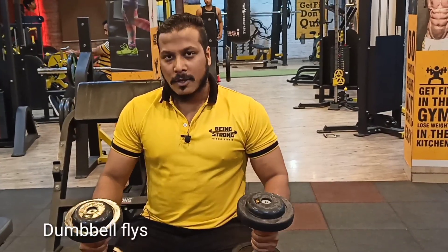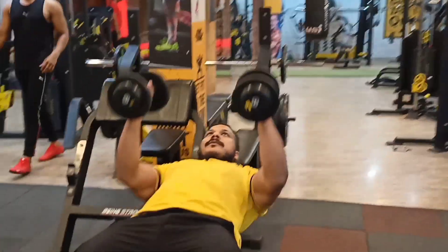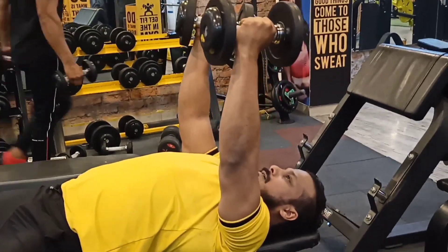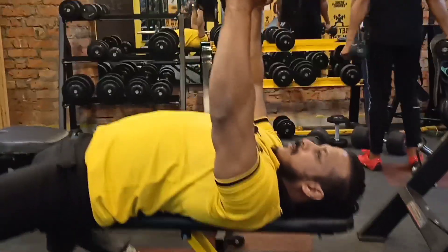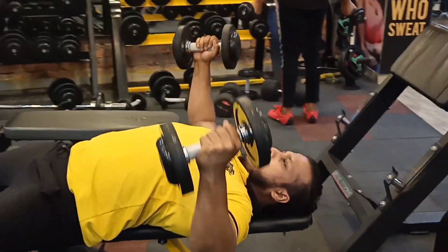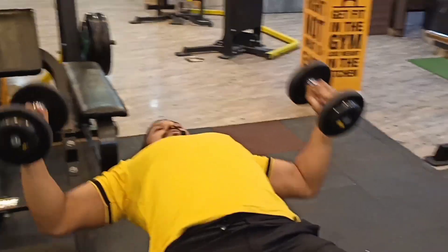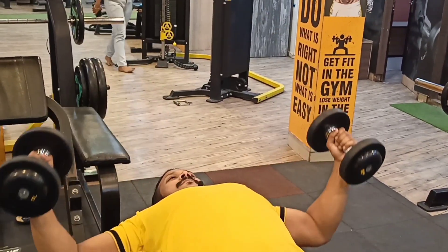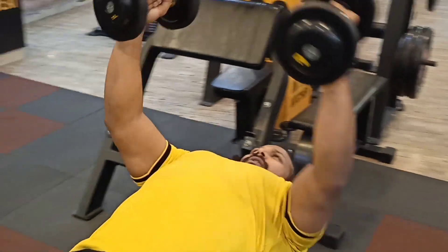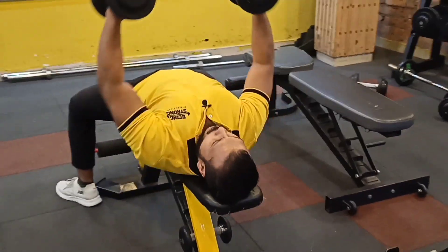So guys, the next workout we are going to do is chest fly, which will hit our minor muscles. We are going to do a back arch and perform it slowly. See how I am going to perform. Breathe in, breathe out. Do not go fast — keep it slow. Elbow soft, shoulder stretch, muscle contract.